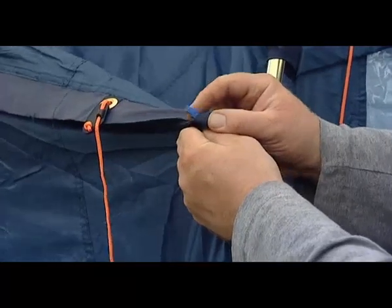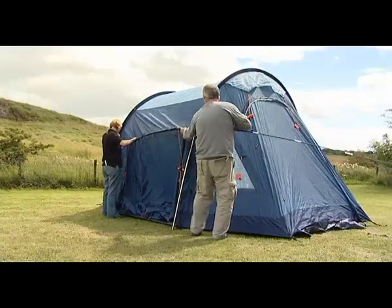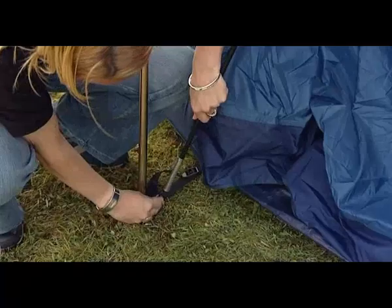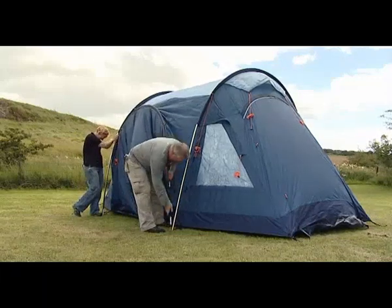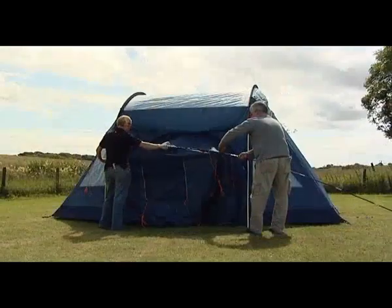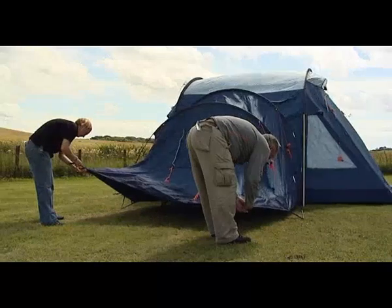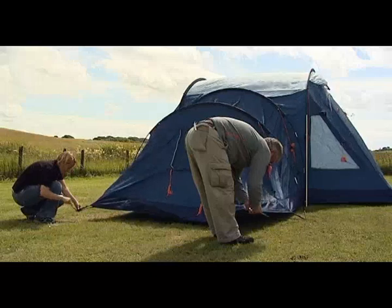One bedroom at a time, insert the blue and grey poles into the relevant sleeves. On each pole, follow the seam down to connect the ends onto the correct pins. Peg out each bedroom using steel V-pegs. It's helpful for two people to peg out each bedroom, to ensure that it's pegged at the correct angle.